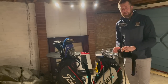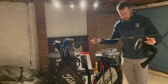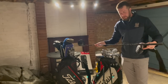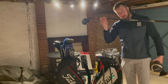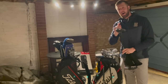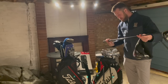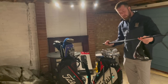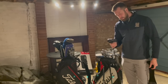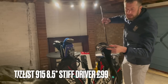Titleist 915 D2 — I used to have one of these. This is an eight and a half degree, this boy must hit it hard. It's got a Diamana stiff, it's a whiteboard shaft, so again a low-launching shaft. Eight and a half degrees — this is for a hard hitter, somebody that probably hits the ball up in the air and wants to control spin. I've actually had this spec myself — whiteboard stiff in eight and a half degree. We're going to go 99 pounds delivered on that one.